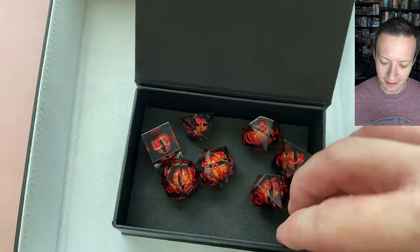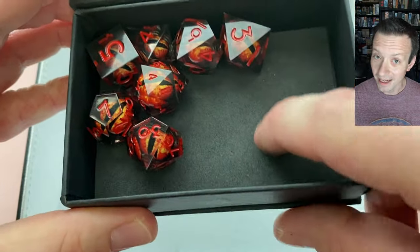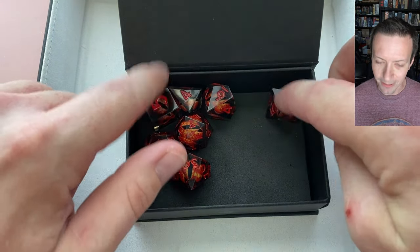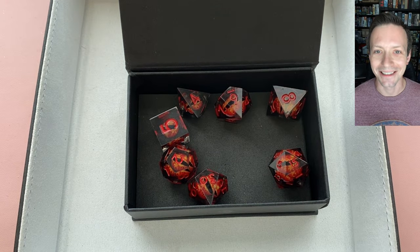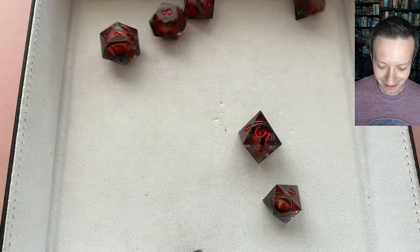The cool thing with this little cardboard box is it's actually deep enough to serve as a dice tray if you need it. It's padded at the bottom, and being cardboard you don't have to worry about your sharp-edge resin dice being rolled against a hard surface like the metal edge of a tin — it's a little softer on them. So let's get to the table and get rolling.